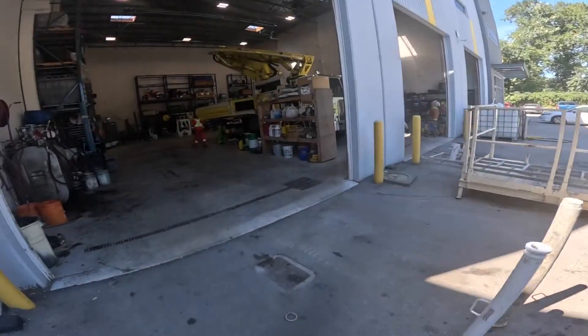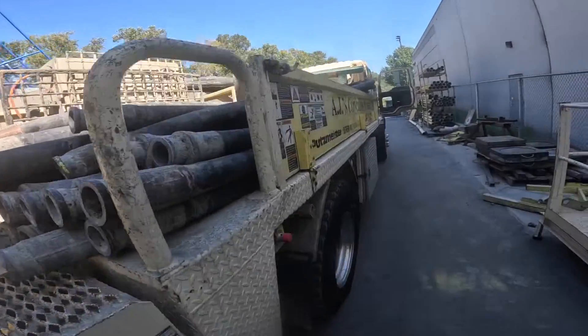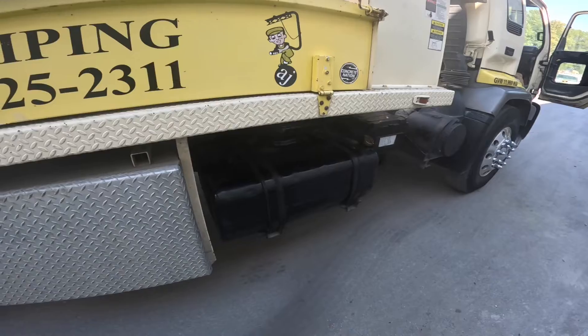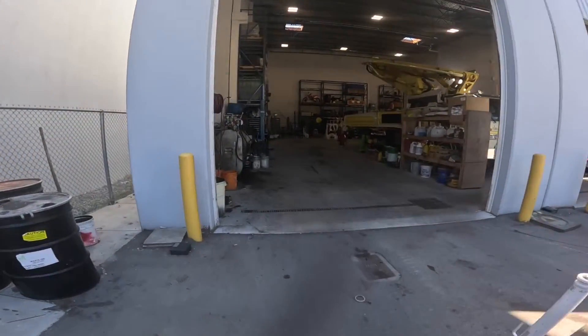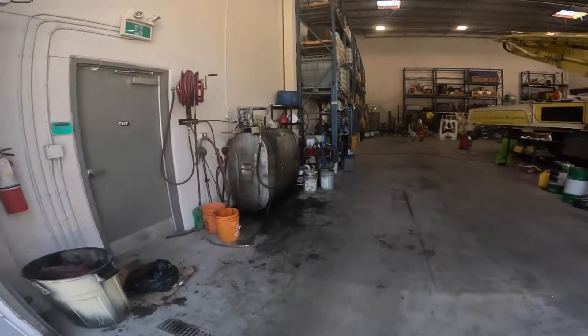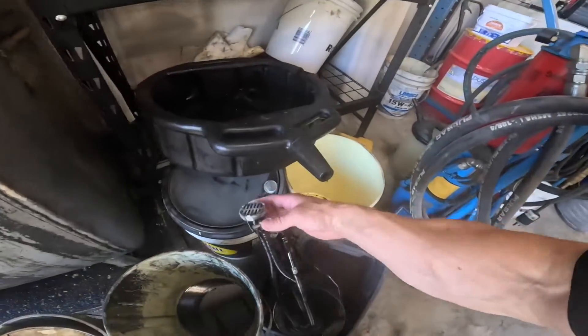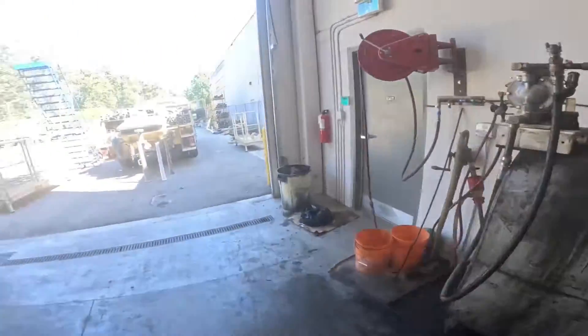Not too much else going on in the yard today. We did change out the passenger-side fuel pickup on this thing. It was not drawing fuel from that tank and it's been like that for quite some time. We pulled out the old sending unit and she was just full of junk. So that's been fixed up.